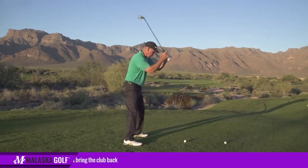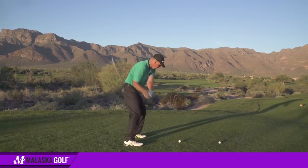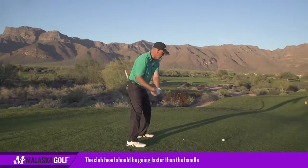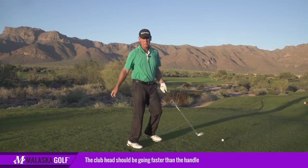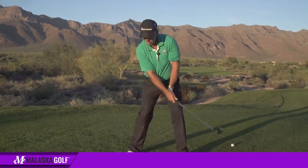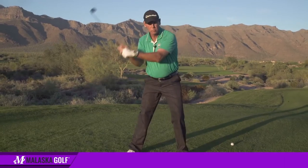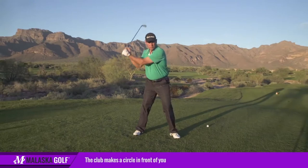To make a swing, hit the ball and bring the club back — you're just gonna make a circle. The handle slows down and the club head speeds up, rather than the handle going faster than the club head. Practice that, go out, hit some balls — hit the ball and then just rotor the club back, just circle. So the club's just going in a circle in front of you.